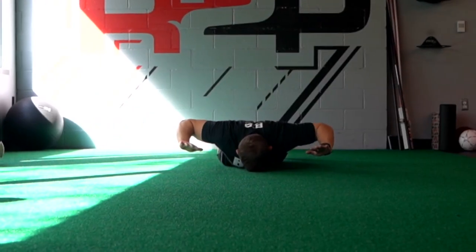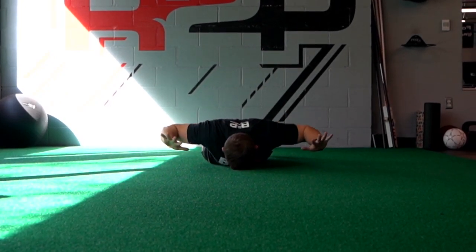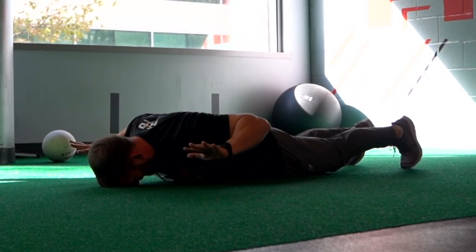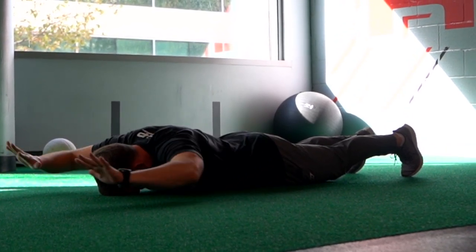For the next exercise, we're gonna get into our airplanes. For this, we wanna emphasize getting your elbows nice and back, keeping a high arm and spreading your fingers wide like you're at the top of a block.